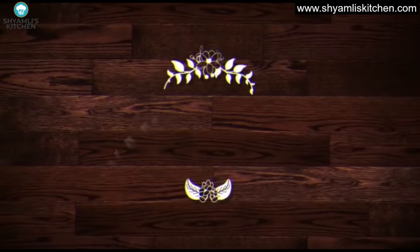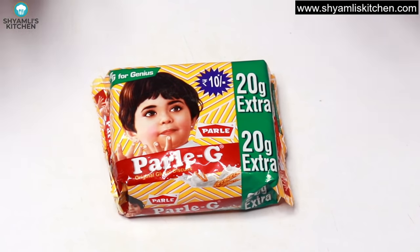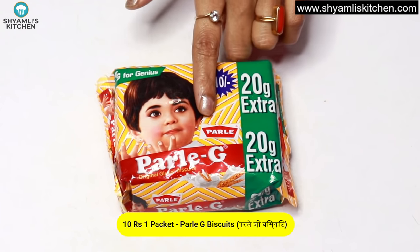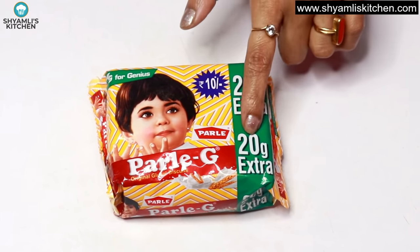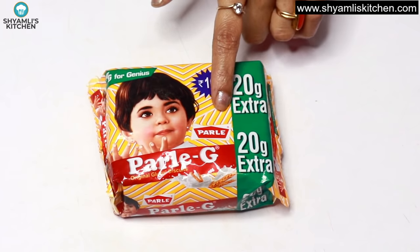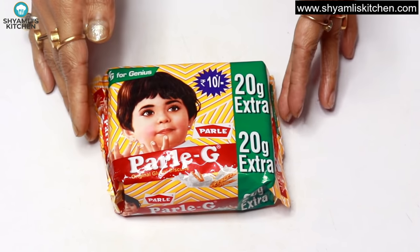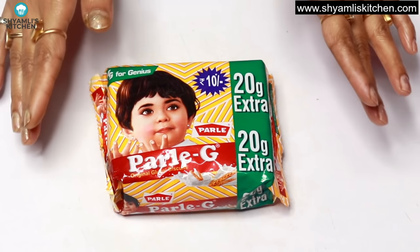Hello friends, I am Shamli. Let's start the video. For making super tasty and easy chocolate balls, I have taken a packet of biscuits costing 10 rupees. It is 110 grams and it is 20% free, so it is 130 grams. You can also use two packets. You can use Happy Happy biscuit, Oreo biscuit, or any biscuit of your choice.